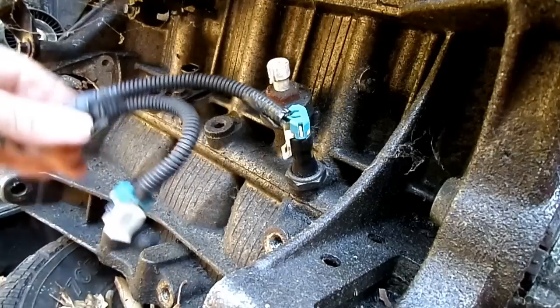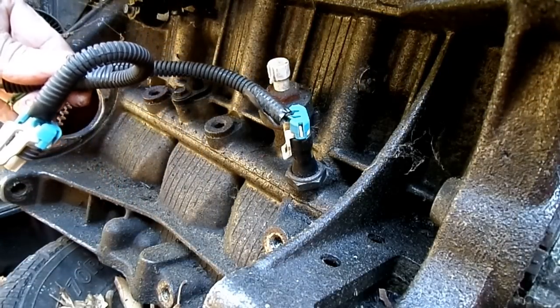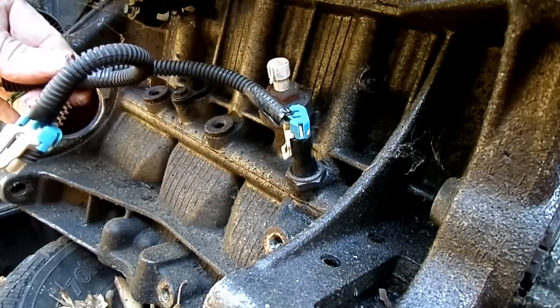Put the electrical connector back on and that's it — job's all done. That's all there is to replacing an oil pressure switch on your Saturn S series.